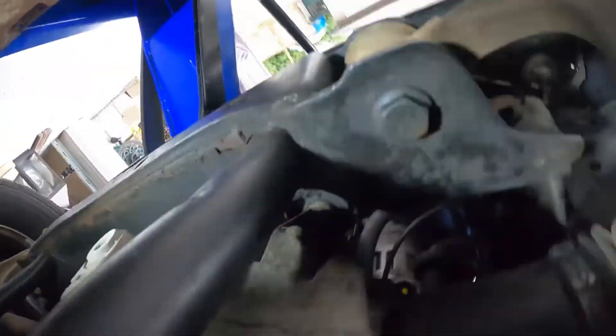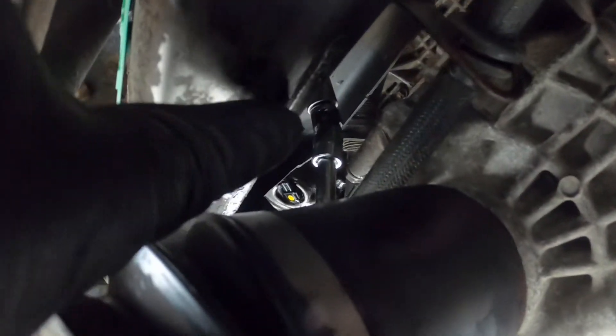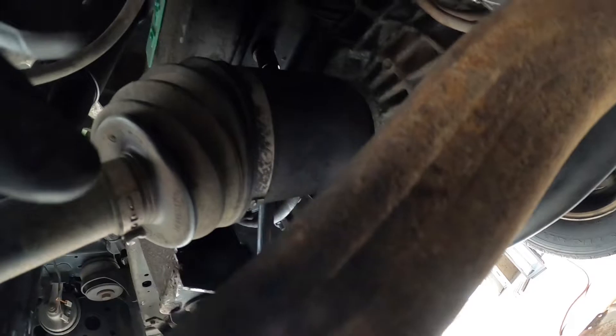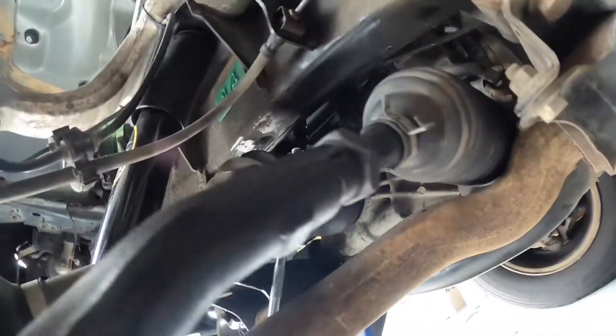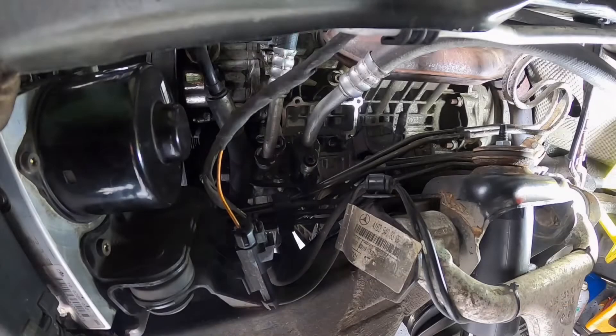In order to get to the bottom bolt nut underneath the engine mount, you've got to snake in a swivel socket with a small 16mm head like this. A larger deep socket doesn't fit, so you have to go like this. You gotta go below the drive shaft, through the control arm, and right there — that's probably the best angle you can find to work with it.